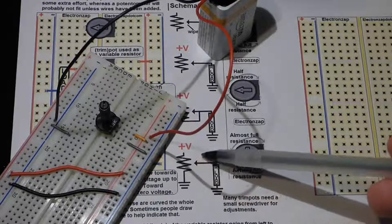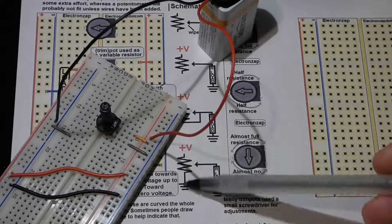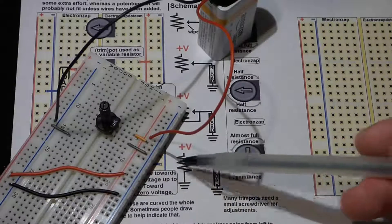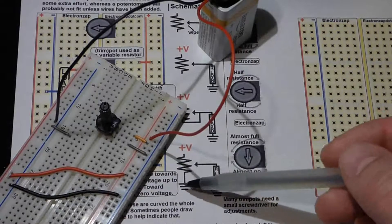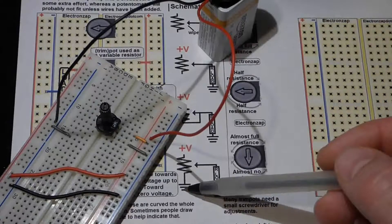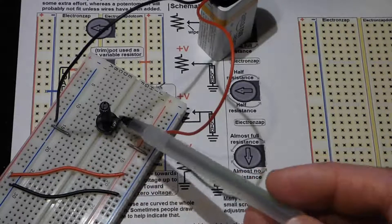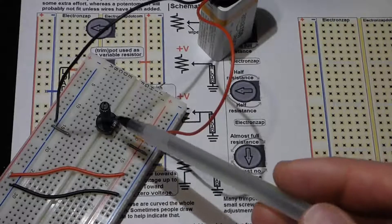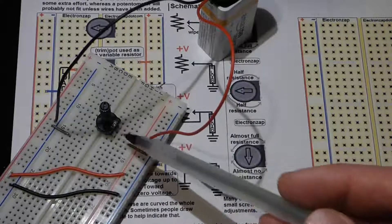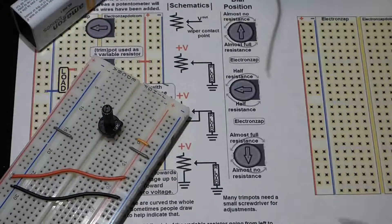When you see a potentiometer schematic symbol with positive on one side and negative or ground on the other, that's a voltage divider. Potentiometers and trim pots make great voltage dividers because the wiper moves between two resistances, giving variable output. One important note: the trim pot is always conducting current through its resistive element — so the battery is always draining. Even if nothing appears to be happening, current is leaking through. Always remove the power supply when you're done.